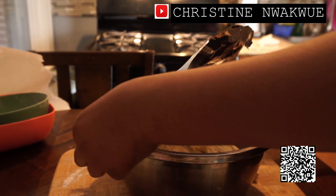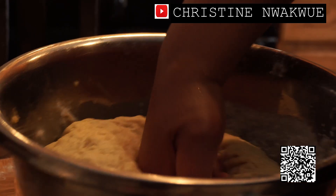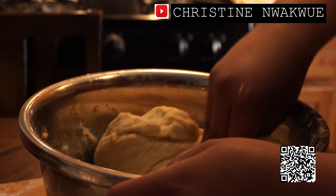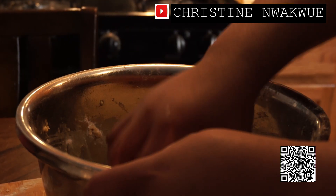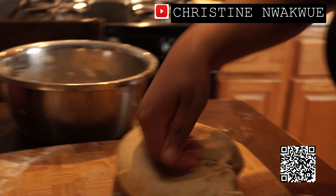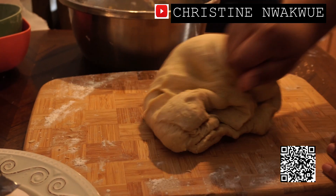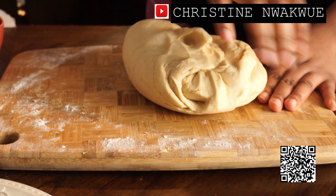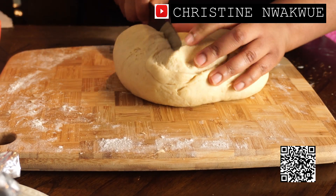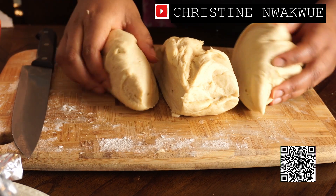So as you can see, I proved my dough for about 40 minutes. I'm going to cut it into three parts and start adding my fish.